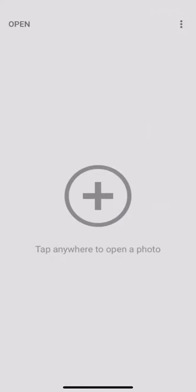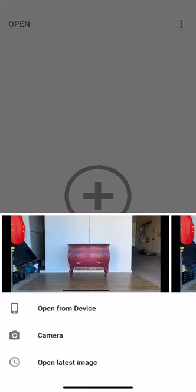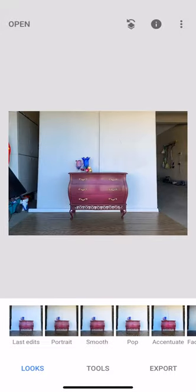We're on the Snapseed app. All you have to do is click the button in the center — it'll open up your pictures. I'm going to open up my best shot of this piece. If you're like me you have 5,000 different photos of each one, so it gets a little hard to decide. For me it's not about the brightness or color on the walls — what's most important is that my furniture looks the right color.